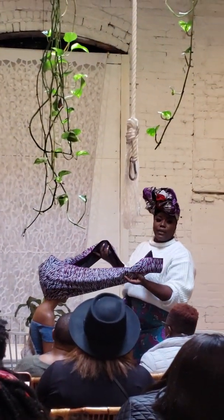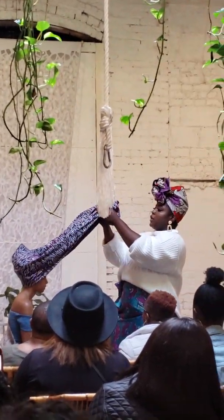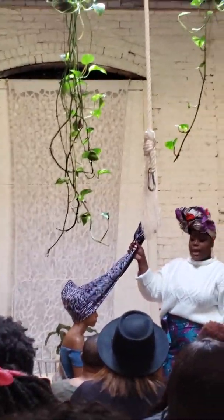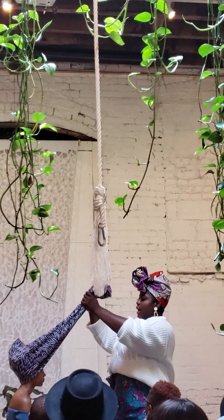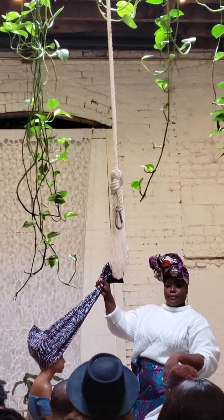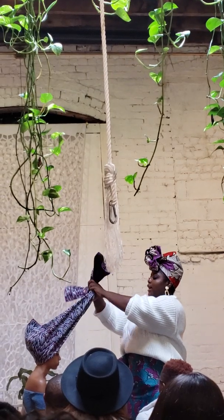Even when we tie it, it's got to start even from the first tie. So I always match it up, move it around until it's even, and then I'll tie it down.